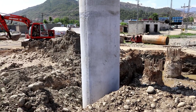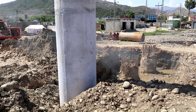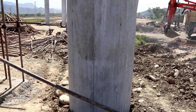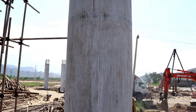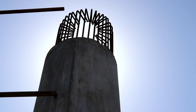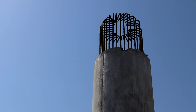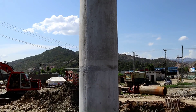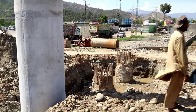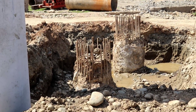Assalamu alaikum friends, this is Sawal me from Several Engineers. Today in this video I will show you the piers for a bridge which diameter is 120 centimeters. I will also show you a steel cage, and the concrete cover is three inches. Those are two piers which are under construction, as you can see.